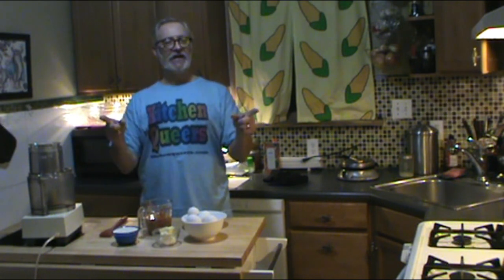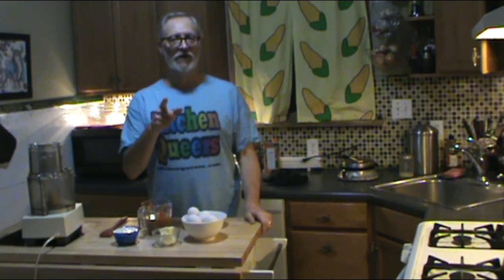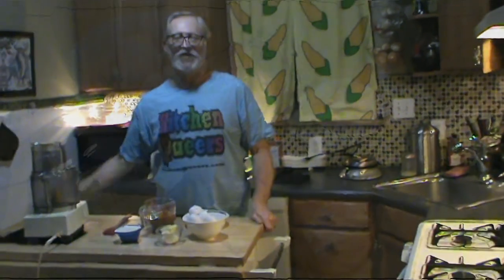Hey there and welcome to Tim Talks Cooking! Glad you could join us today. It's breakfast at the Tim Talks studios — we are talking keto peanut butter waffles. You got that right. Let's get started.